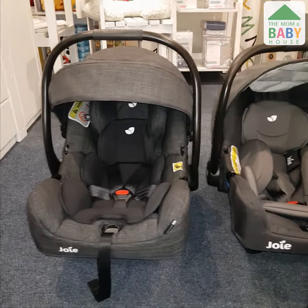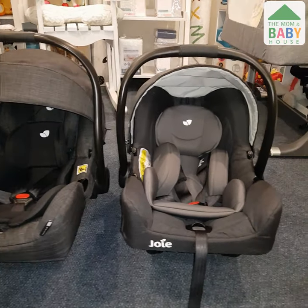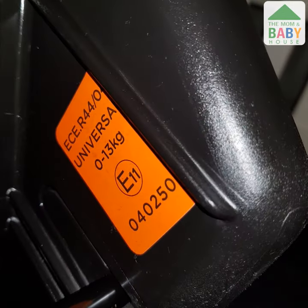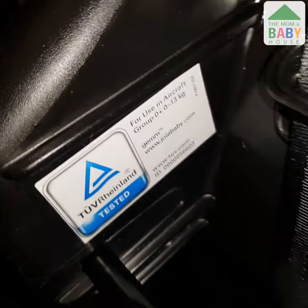Let's start with the infant car seats. The Joey iGem of the Mitrax stroller is ISIZE compliant and tough aircraft approved. The Joey Gem of the Litrax 4 stroller is not ISIZE,